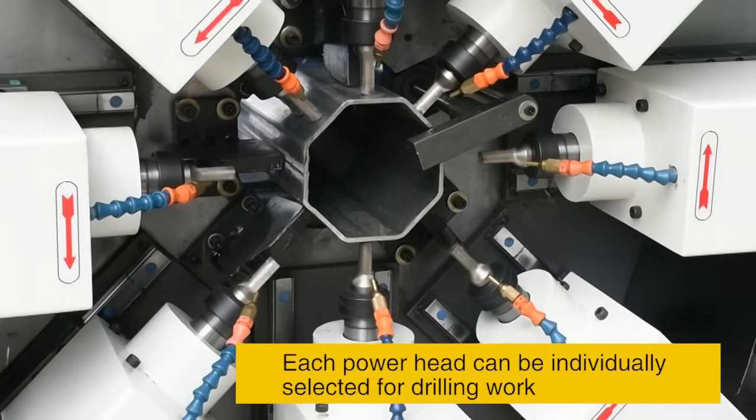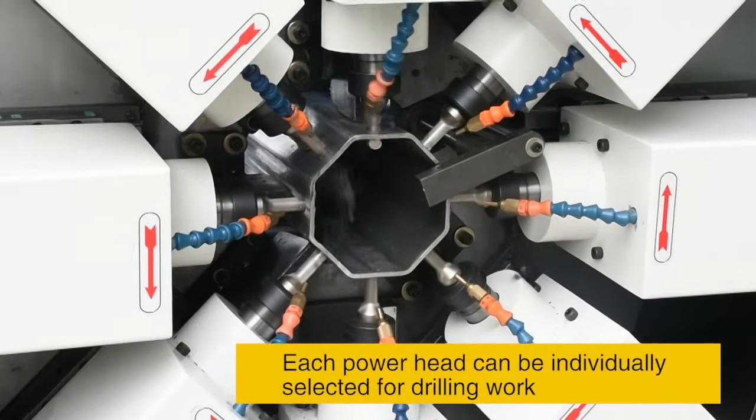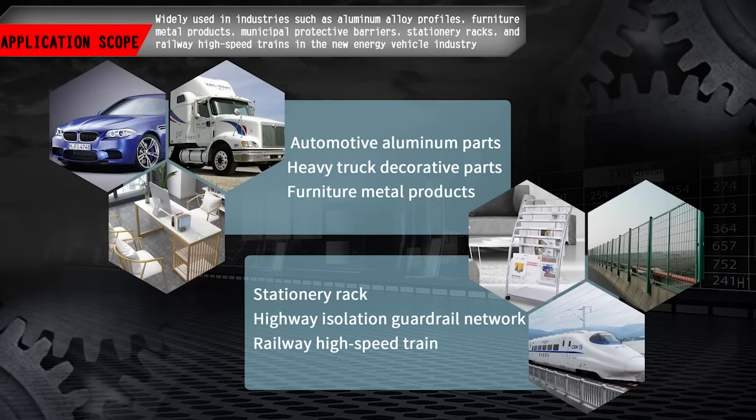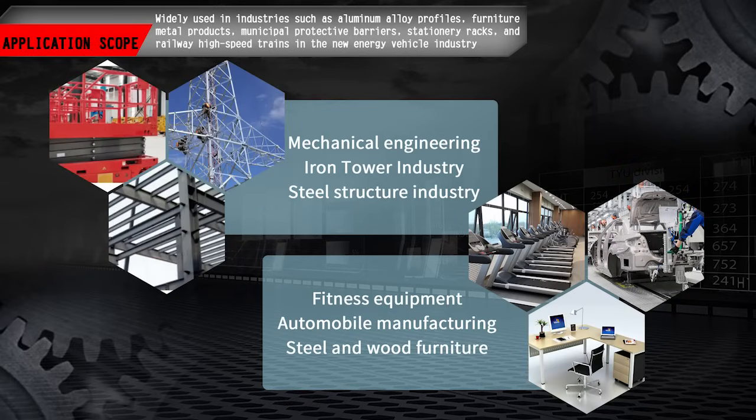Each power head can be individually selected for drilling work. Application Scope: Widely used in industries such as aluminum alloy profile, furniture metal products, municipal protective barriers, stationary racks, and railway high-speed trains in the new energy vehicle industry.